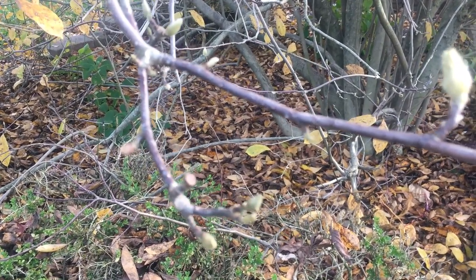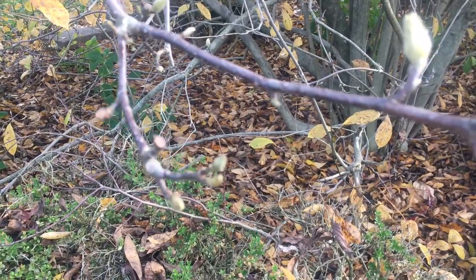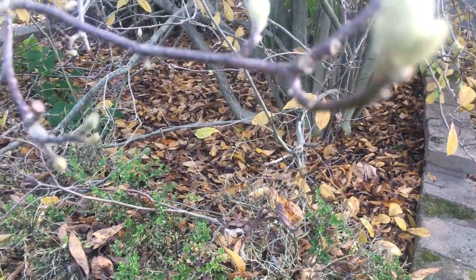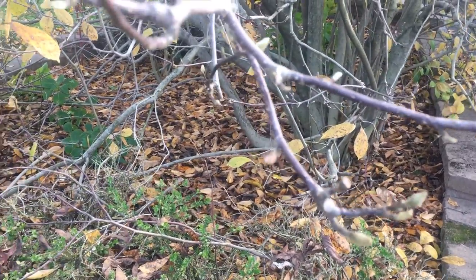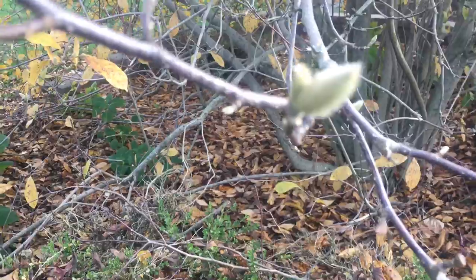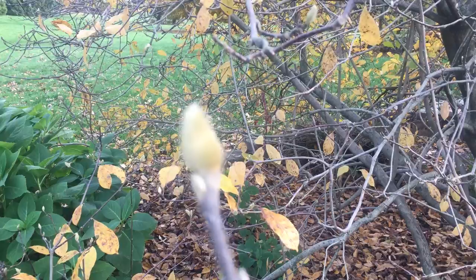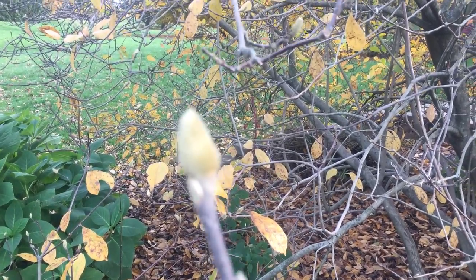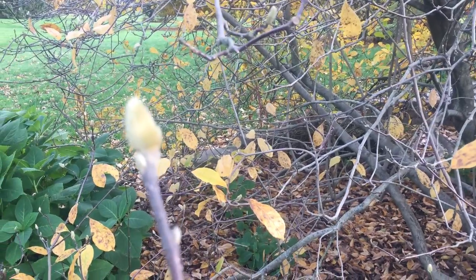Hey guys, Dave Northeast Edible. Got a couple questions about flowering buds versus leafing buds. Most of them aren't this obvious, but this is a good demonstration to show the difference. You see the tip here — you'll see this a lot with apples. That big swollen bud on the tip of the branch is a fruiting bud.